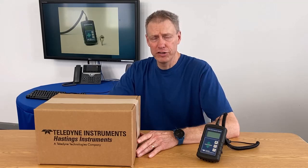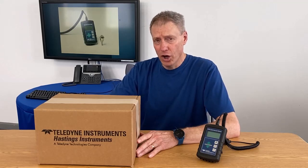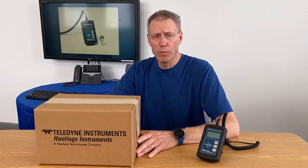Hi, my name is Doug Baker. I'm the Director of Sales here at Teledyne Hastings Instruments, and in today's video we're going to unbox one of our more popular vacuum gauges — that's the handheld HPM 456.